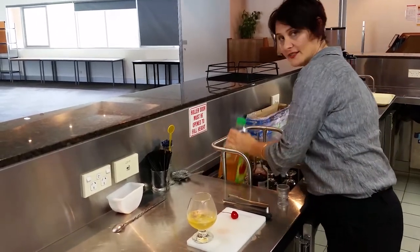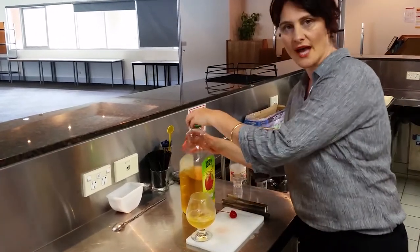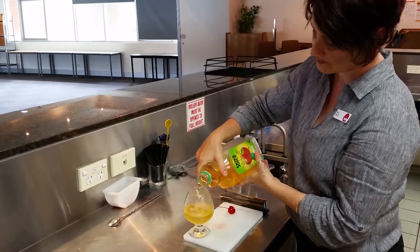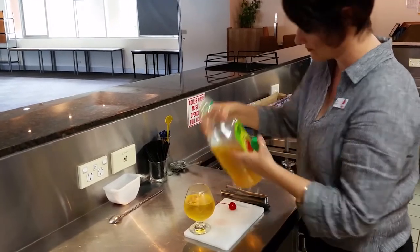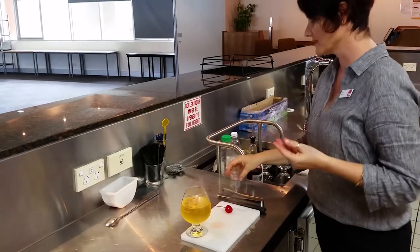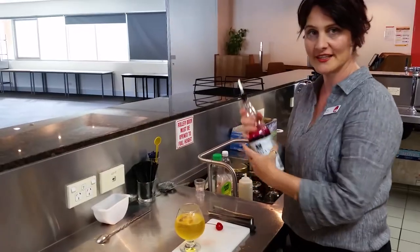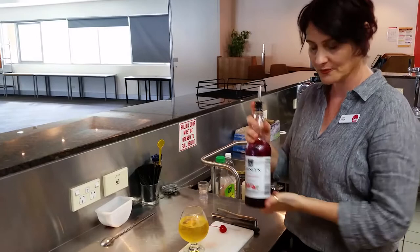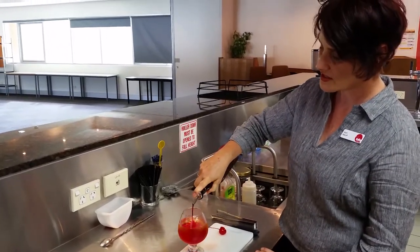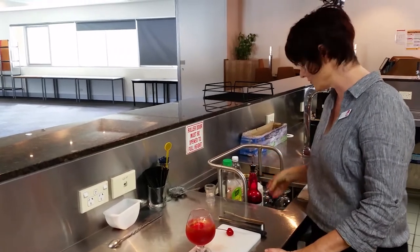The next ingredient is apple juice, and this recipe requires 180 ml — I'm just going to estimate that amount. The taste of this drink is quite sweet and sour. The next ingredient is the grenadine syrup, which is quite strong and quite sweet, so just a few drops or a dash, which is roughly about 10 ml.